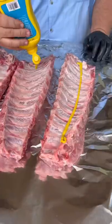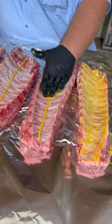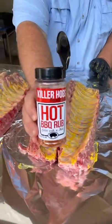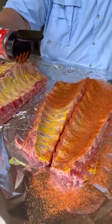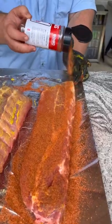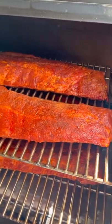So I've got four racks of baby back ribs. Gotta hit them with a little bit of binder first. I'm using yellow mustard. Then I'm gonna give them a good coating of my hot barbecue rub. Use your favorite rub, but this hot rub brings some heat and some flavor. And once they're rubbed, it's time to run them.